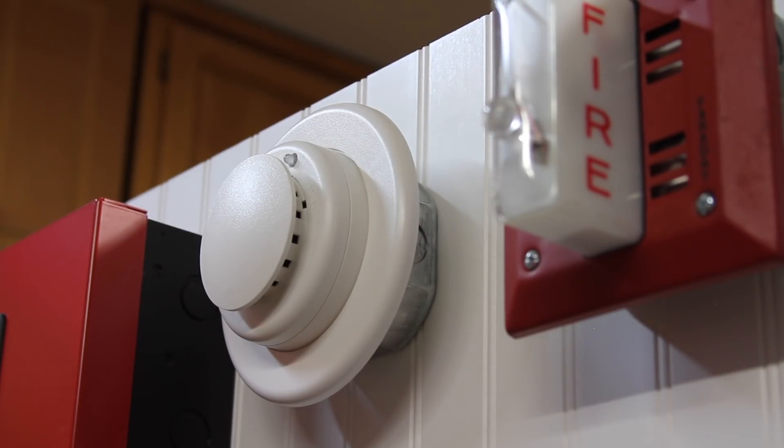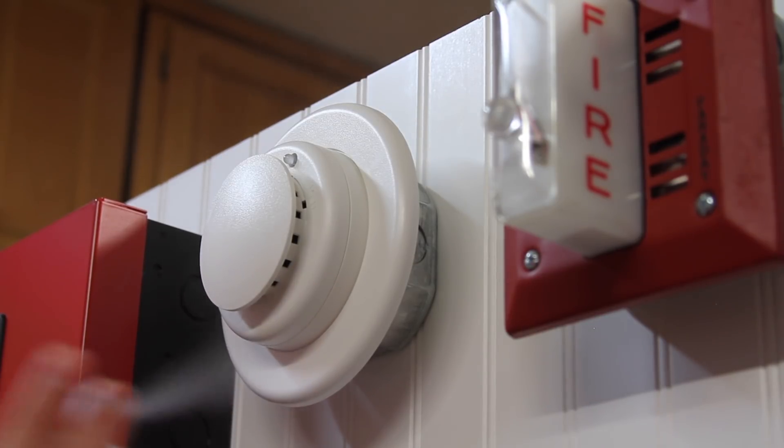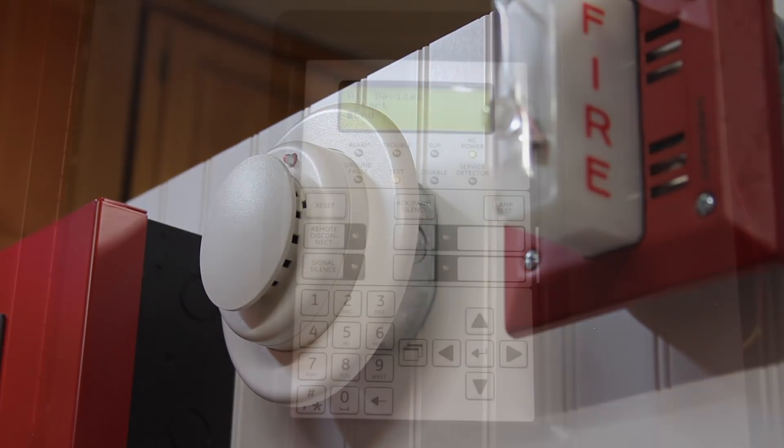To test out the smoke detector, we'll just use some canned smoke — Solo A4. Here we go. It's probably too much. And there we go. Now we know all the devices are working.